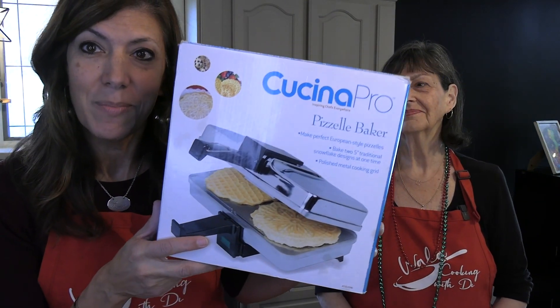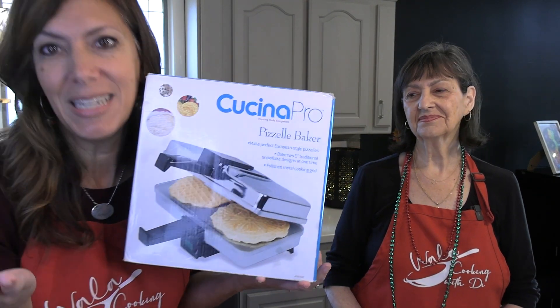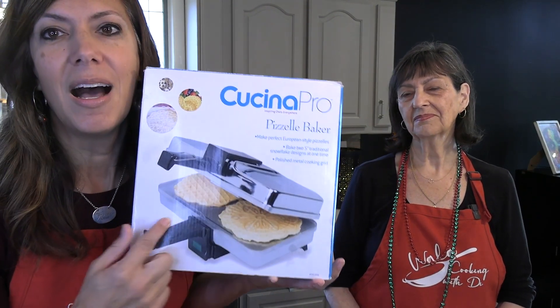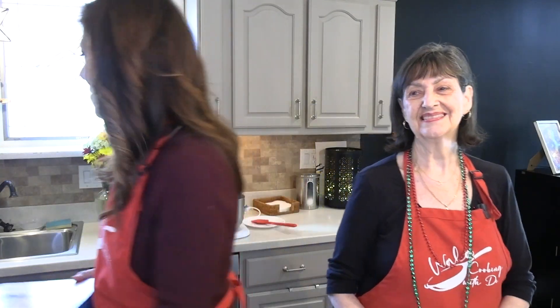If you're not sure what a pitzel is, you've probably seen them in different places. This is a pitzel maker — you would need one if you're going to cook along with us. Inside, you'll see there are little waffle cookies. That's what we're making today. We usually make them with kids and grandkids. I've been making them with my grandmom since I was a kid.